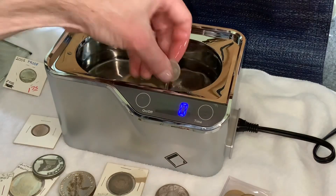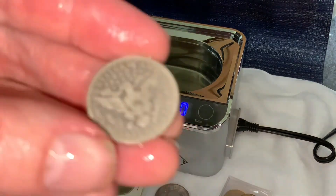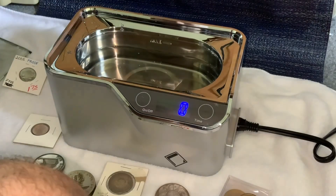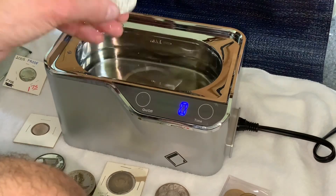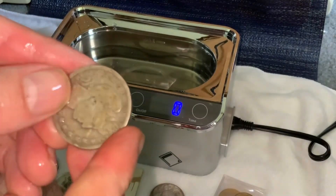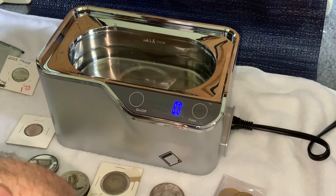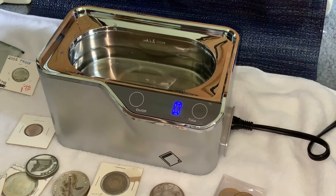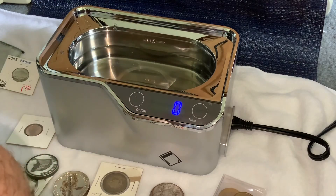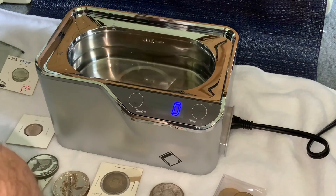Out and see how they look. They're a little bit cleaner, but not noticeably much different. It may take a couple more cycles for these, but you can see that some of the dirt was lifted off. It may take a few more cycles to get that ingrained dirt out, but you can see it does work as it shows some of the heavier dirt that was lifted off.